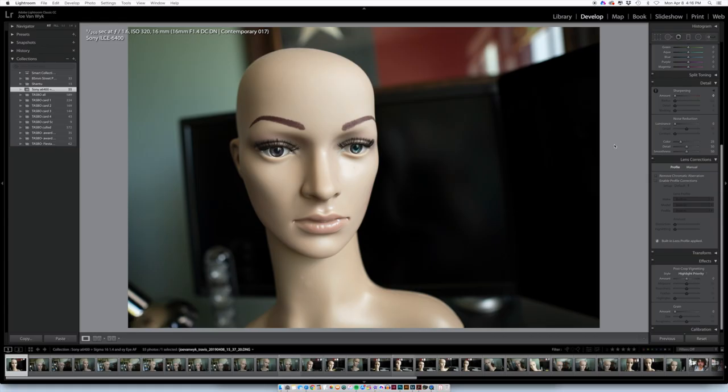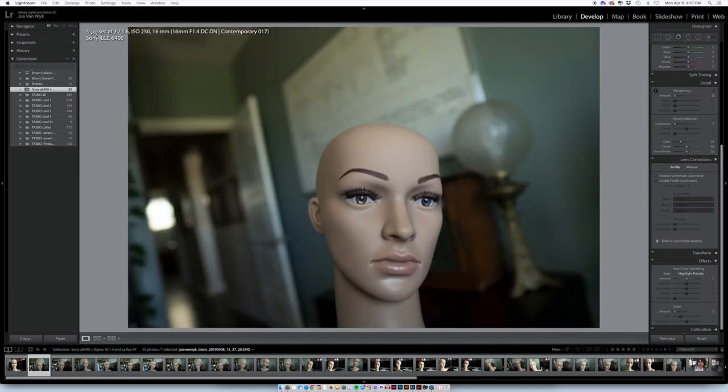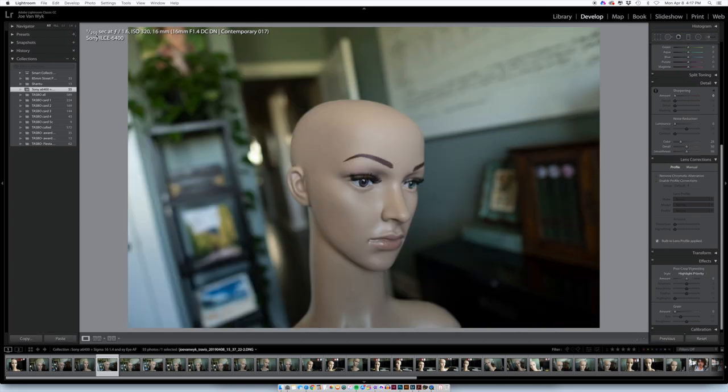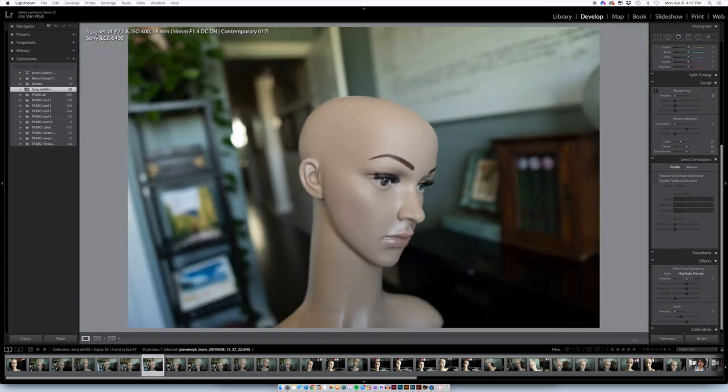All right, now let's go into Lightroom. Pretty amazing. Before we get to the street portraits, let's cycle through these mannequin shots. I had my aperture set at f1.6 and my ISO set with a shutter speed floor of 1/50th of a second. So if any of these are slightly blurry, it's probably the eye autofocus being slightly off rather than shutter speed. Boom, boom — nailing it.